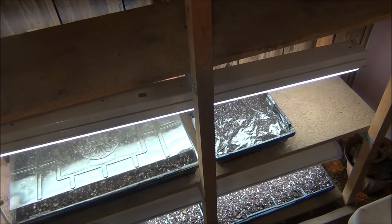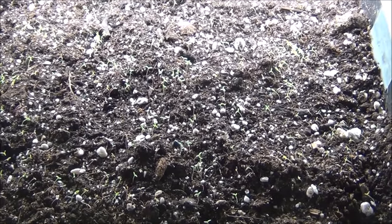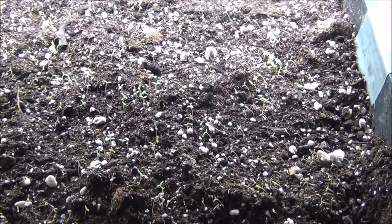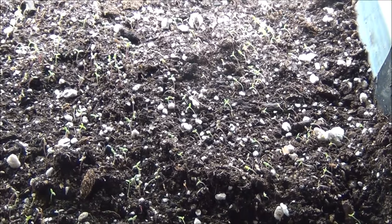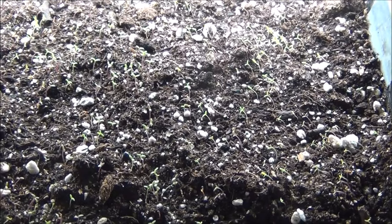April 21st — the moss rose is up! It's actually been up for a couple of days. Look at them little babies — I have a ton of them. When I plant them, I'll be planting them in a bunch at a time — I'll just grab a handful out and plant them.